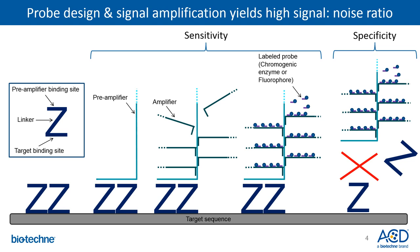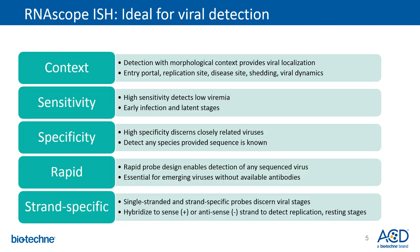However, a minimum of only three Z pairs is needed to bind to the target RNA sequence in order to generate enough signal for molecular detection. Taken together, this combination of probe design and signal amplification ensures a high signal-to-noise ratio. The RNAscope assay is an ideal assay for viral detection. The features of this technology enable one to overcome the various challenges and limitations that researchers face in the detection of viruses.